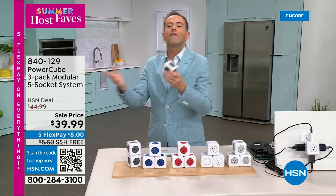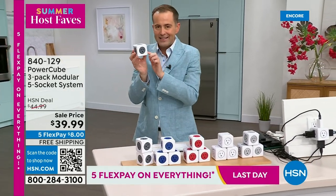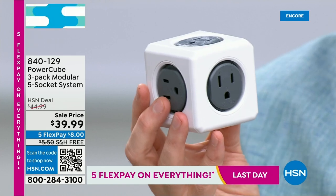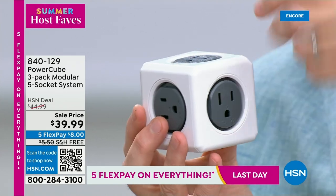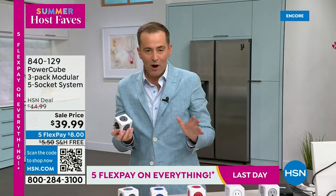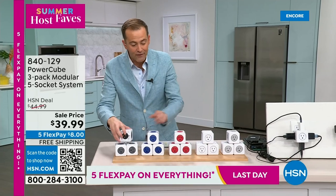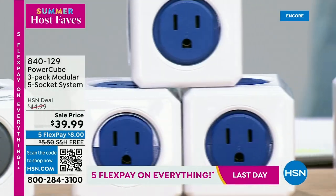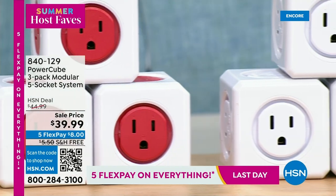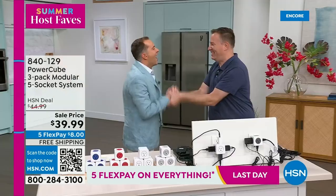One outlet becomes five because there's never enough places to plug things in. Not only does it have surge protection to protect our electronics, but when you see the outlets, they're all at 90-degree angles. With a regular power strip you can't use all the outlets because the plugs are too big — with PowerCube you can absolutely utilize every single space. I have the only presentation for host pick — they're giving us free shipping and handling. I have three-packs in gray, blue, red, white, and light gray.